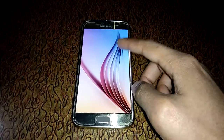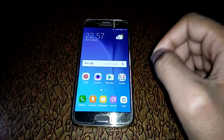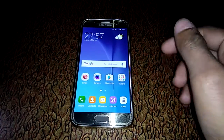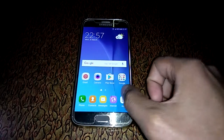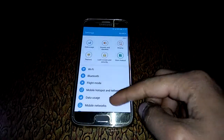Hey guys, my name is Deepak and today I am showing you how to enable direction lock in Samsung Galaxy S6. It is also applicable on Galaxy S7, S7 Edge, S6 Edge, and Note 5. So let's start. First, go to the app drawer. In the app drawer, go to Settings.